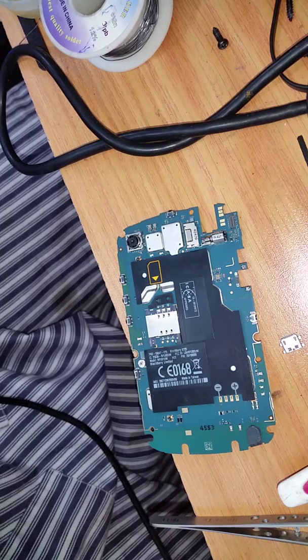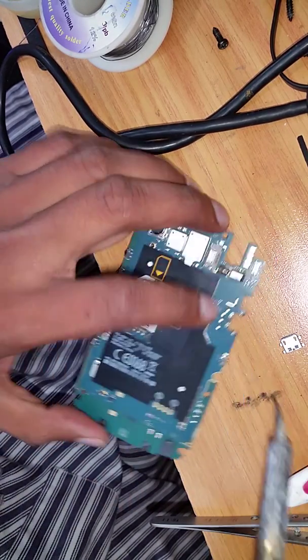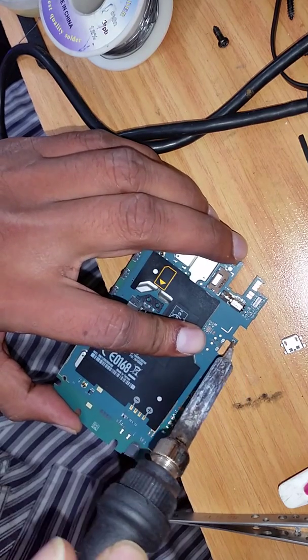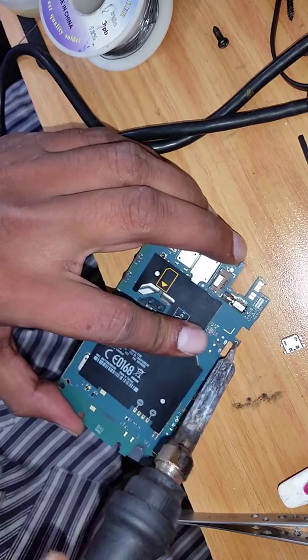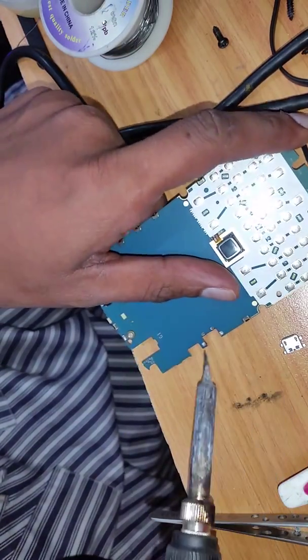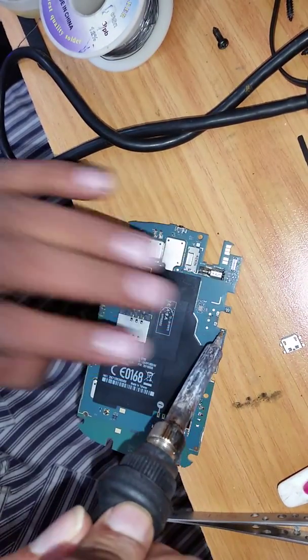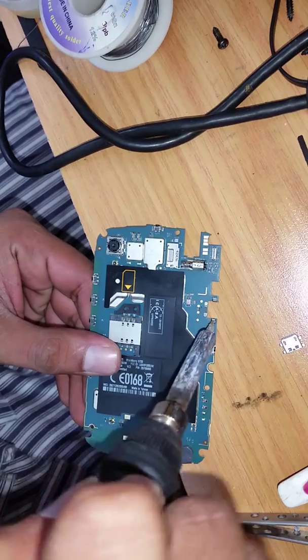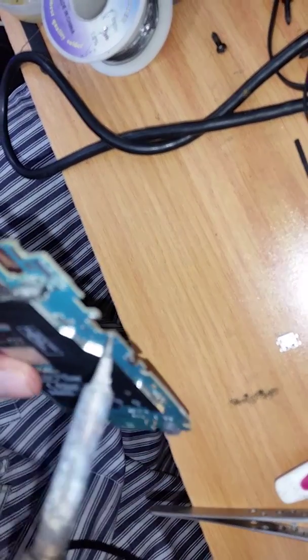Now we have to do a little alteration — making holes here where the charging pin connects. Most people change the charging pin and then it comes back in a couple of days. The reason is that it's not soldered into the board nicely. So what I do is make holes so I can put some extra solder.